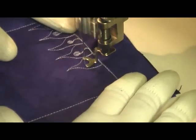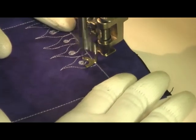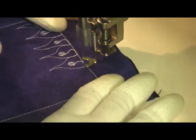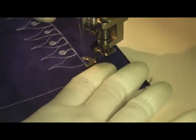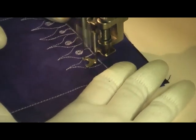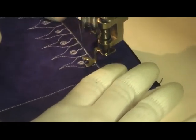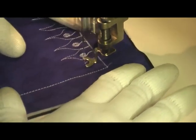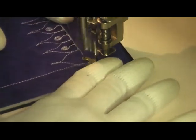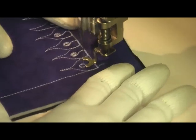You probably wouldn't want to put it anywhere that was really complex or had a big quilting motif in the middle, simply because it would be hard to wiggle around a complicated shape. But it has limitless uses in your sashing, in the borders of your quilt, or if you wanted to stitch an all-over design over your piecing or appliqué shapes.